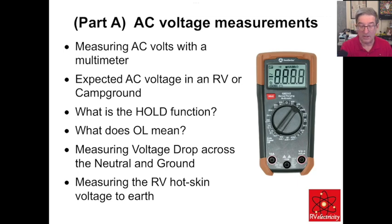In this section we're going to be talking about measuring AC volts with the multimeter, looking at expected AC voltage in the campground, what is the hold function, what does overload mean, and measuring voltage drop across neutral and ground, and measuring RV hot skin voltage to earth.